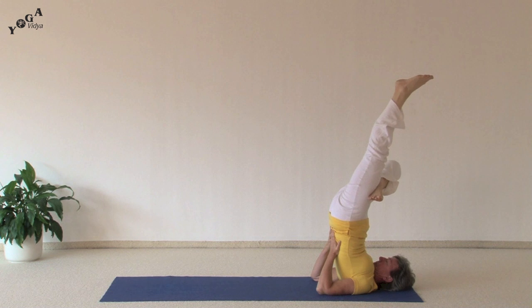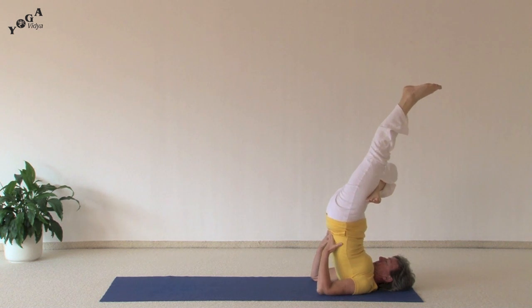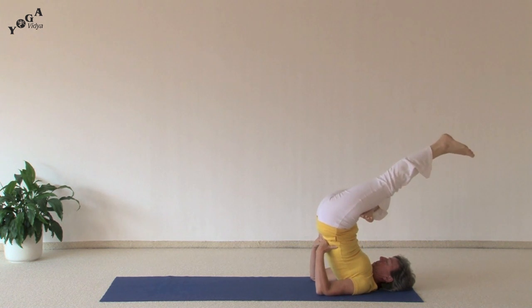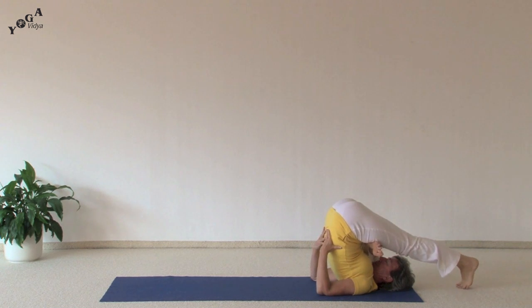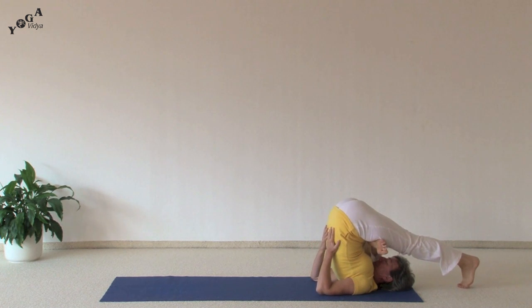And then you'll exhale and drop your left leg over your head as far as you can. You want to try to get your foot all the way down to the floor if possible, but just go as far as is comfortable. Take a few deep breaths. Try to release the tension from your body wherever you feel it.